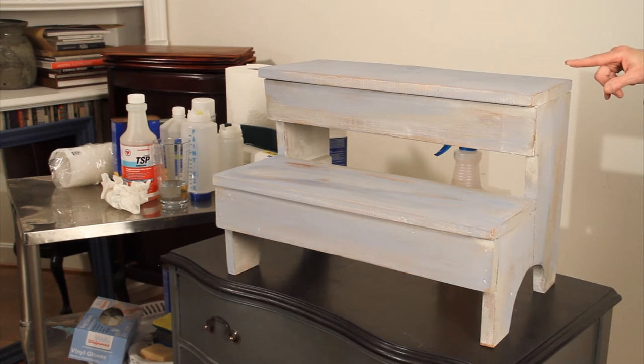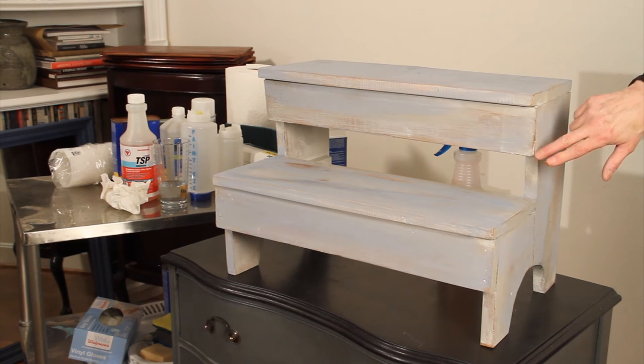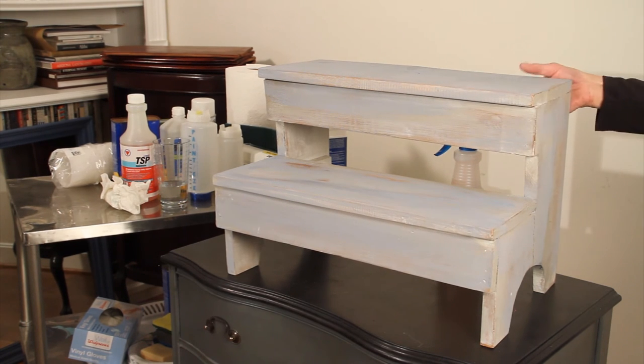So I'm going to take an opportunity to use this piece to show you in detail my layering technique, which I get a lot of questions on. Basically I've talked about it before, but I put two or three colors on a plate and layer and blend them together to get a finish that looks time-worn, old, and fairly authentic.